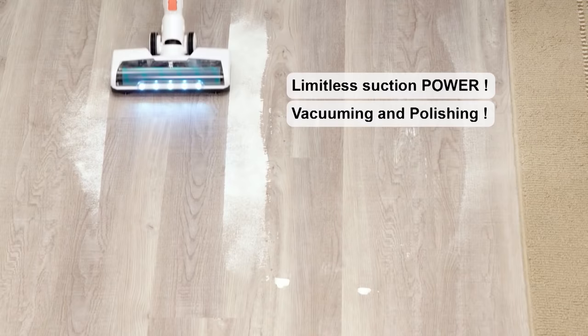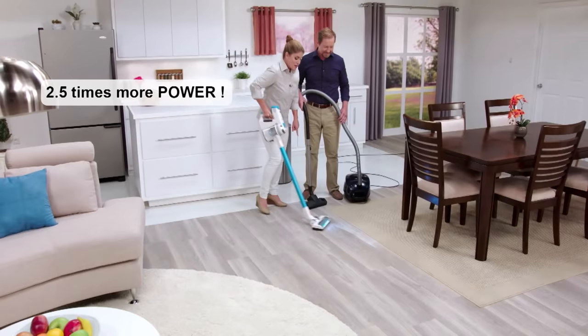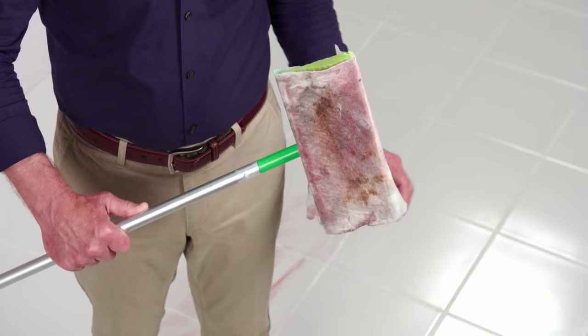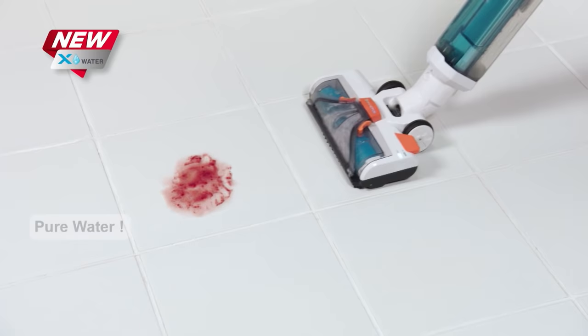Here we have some stuck-on messes — I've got the stick mop, but as you can see, I'm basically just spreading the mess around, and when I'm done I still have to touch the mess. Not anymore. With just one click, the X7 now transforms into the X-Water Wet Vac. It uses the power of clean water to clean and suck up the messes at the same time, leaving nothing behind.